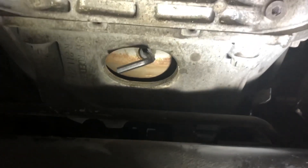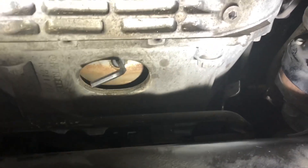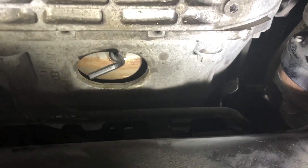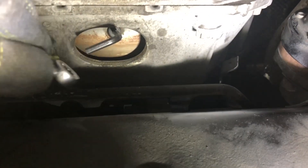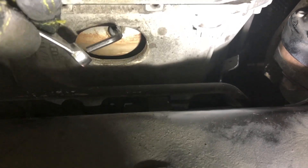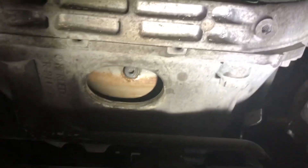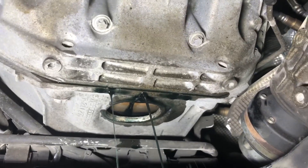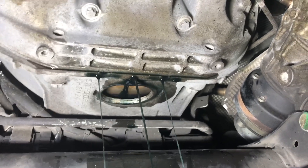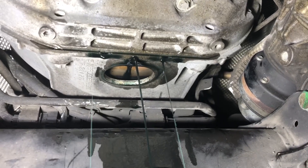I had some trouble with the torque converter plug - it's a four millimeter Allen but I found it was a little loose, so I actually went to a 5/32-inch Allen and put a wrench on it to get the leverage needed to break it free. You may have the same trouble if it hasn't been off for a while. Once you get the drain plug out it just drains - make sure your drip pan is ready, it kind of squirts out towards the front of the car. It takes a little while for this all to drain.